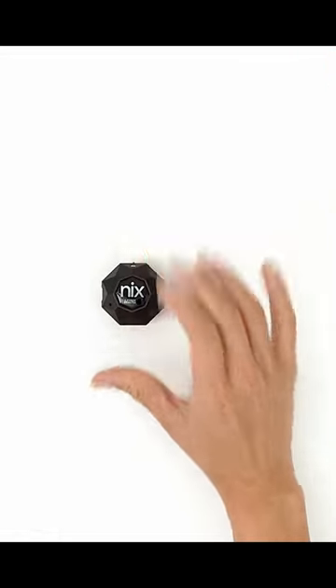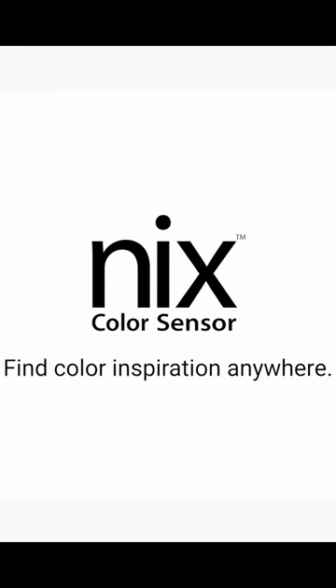Built for real life and small enough to fit in your pocket, the NYX Mini 2 was made to go where you go.